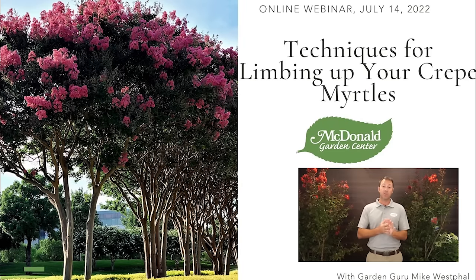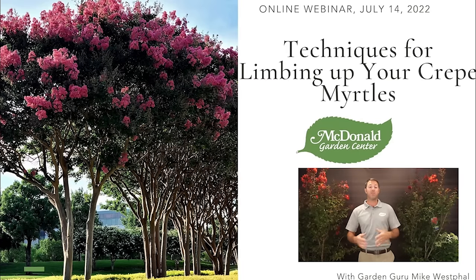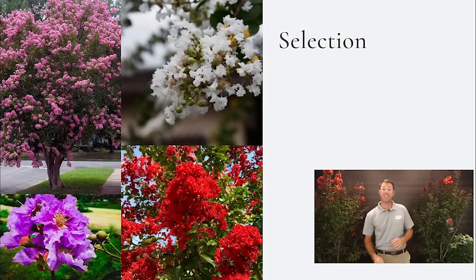Crepe myrtles are one of my favorites because they bloom for over 100 days — you might have heard the term 'the tree of 100 days.' They can bloom for almost three months. There are some amazing varieties out there, tons of them. One thing I love about crepe myrtles is the selection — that's why I love them so much.